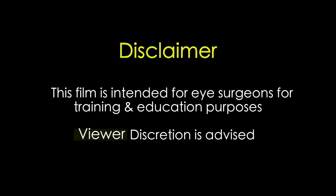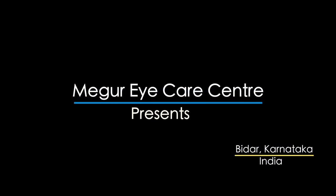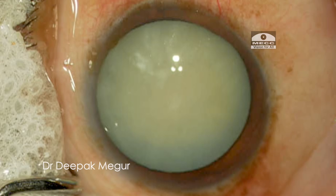This film is intended for eye surgeons for training and education purposes. Viewer discretion is strongly recommended. Hello friends, today I'll be sharing an unusual complication during cataract surgery.